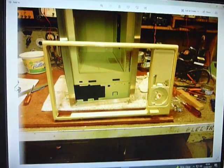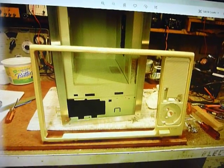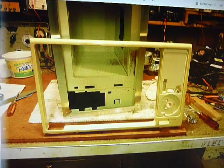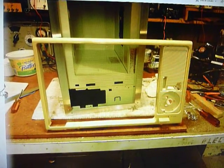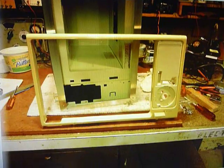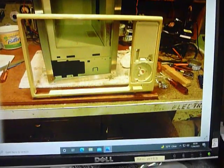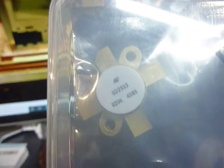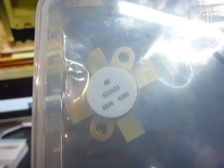I built it in a microwave oven cabinet — the cabinet is a 1983 Sharp microwave oven. I bought it at the Goodwill store and it was marked twelve dollars. I had no idea what I was going to build this amplifier in. All I knew was that I was going to use these high-power transistors. There's one right in there — the 2SD2933.